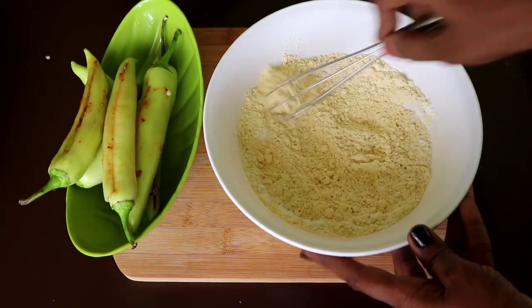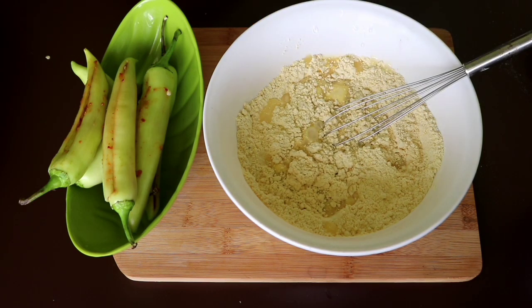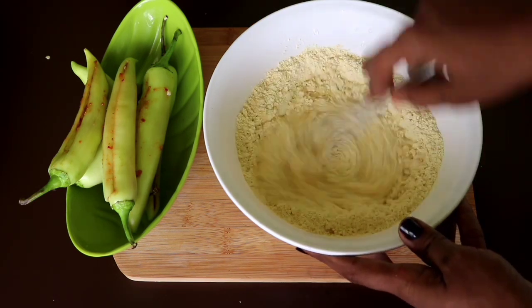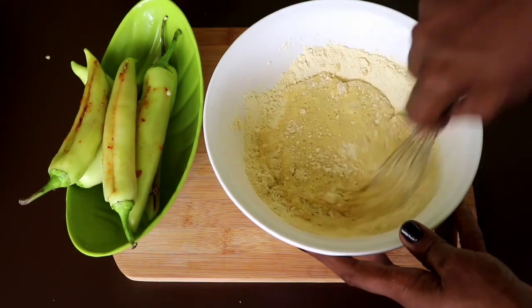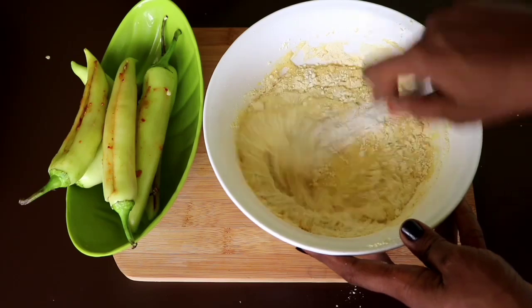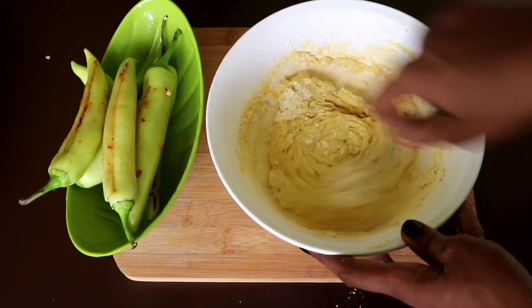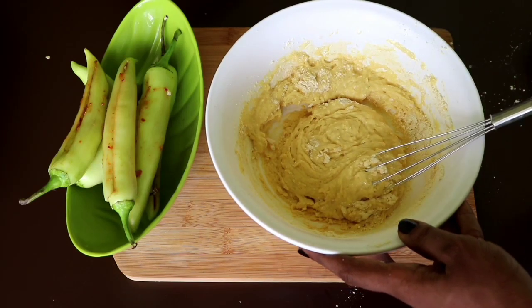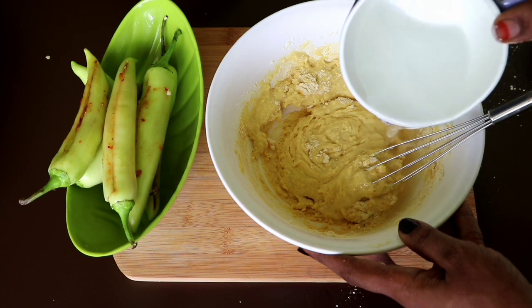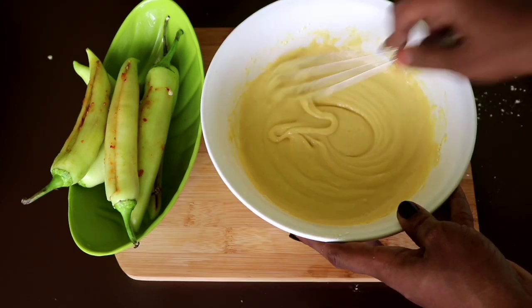If you want, add a bit more corn flour. Mix 2–4 tsp of water. Continue mixing this corn flour — it made a little bit too soft, so it's good to keep a bit of water. You can cut it without cutting. This is the correct consistency.